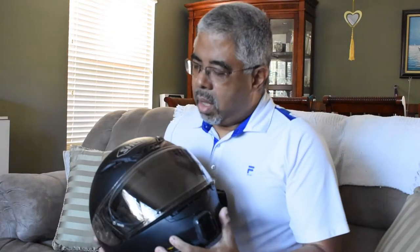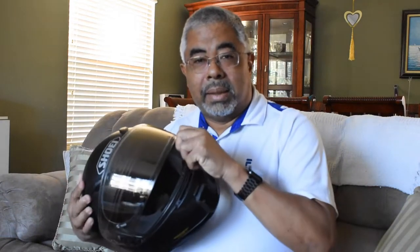When the visor on my Shoei RF-1200 started to get a little old and needed replacement — this is the transitions visor — they say after about two years it probably starts to lose its darkening function. It doesn't lighten as much in brighter conditions. You can see it's got a slight tinge to it, so it's not lightening as much as it used to when it was new.